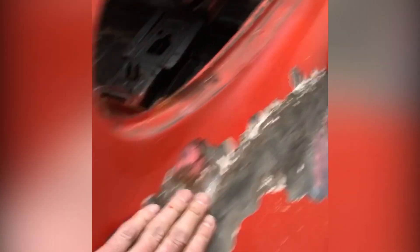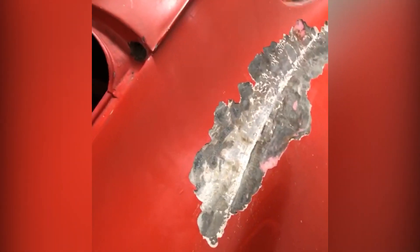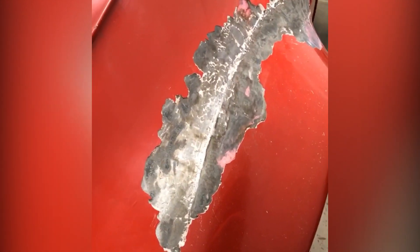This is embarrassing metal work. There was so much of a lip here — they just filled this in with Bondo all the way down, called it good. And it so wasn't.